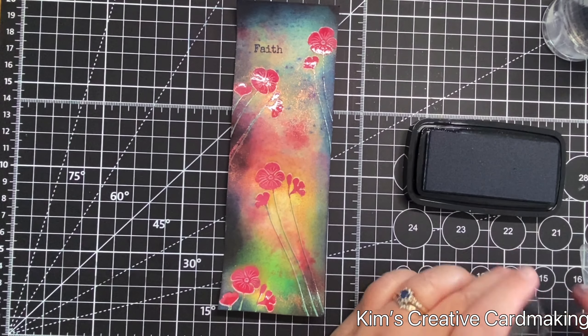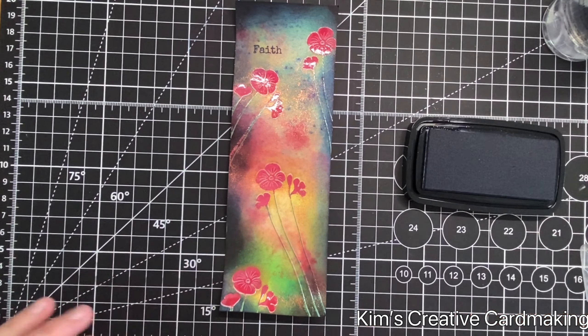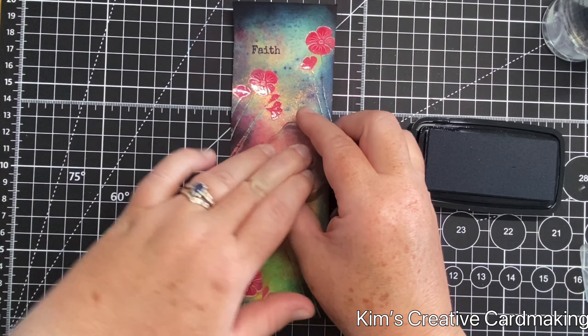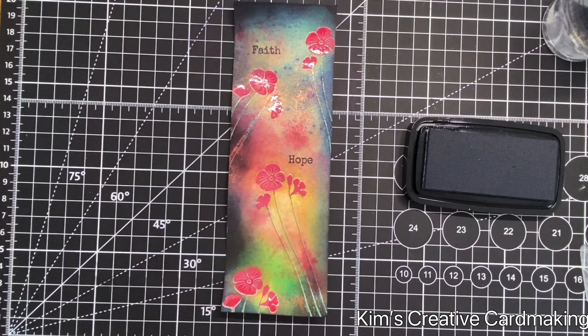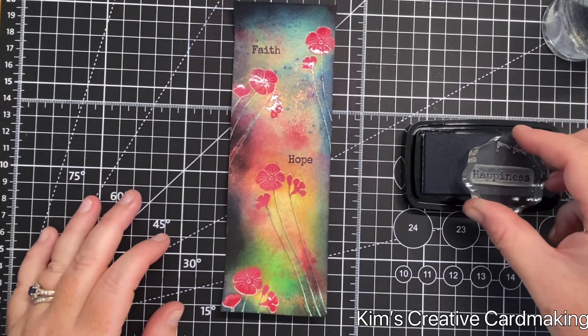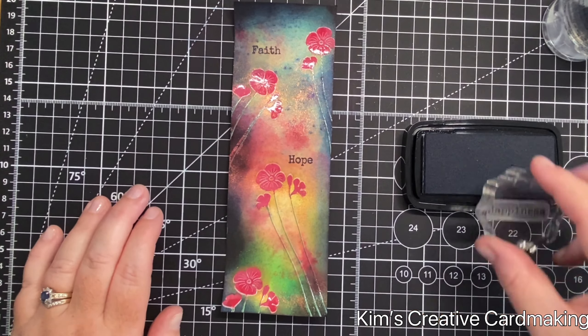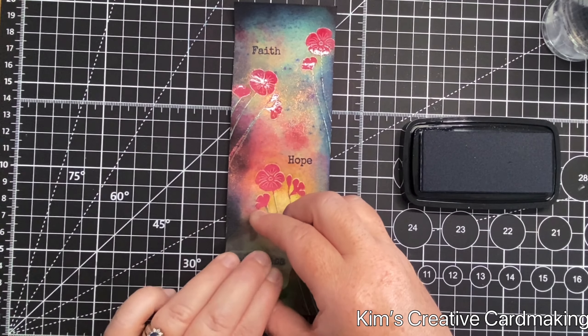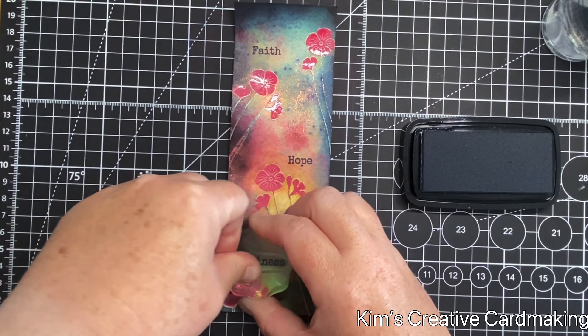While I have that ink handy, I'm going to stamp the Three Blessings from Lavinia Stamps to help finish off the stamping on this bookmark. I'll show the finished bookmark as well as the other projects at the end of the video. I just love how this bookmark turned out — it has a bit of shimmer and shine when it catches the light because of that Mystical spray.